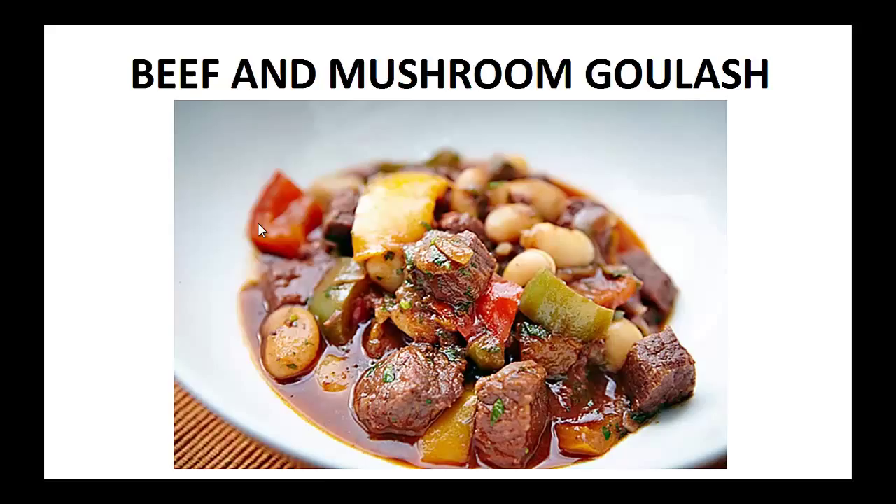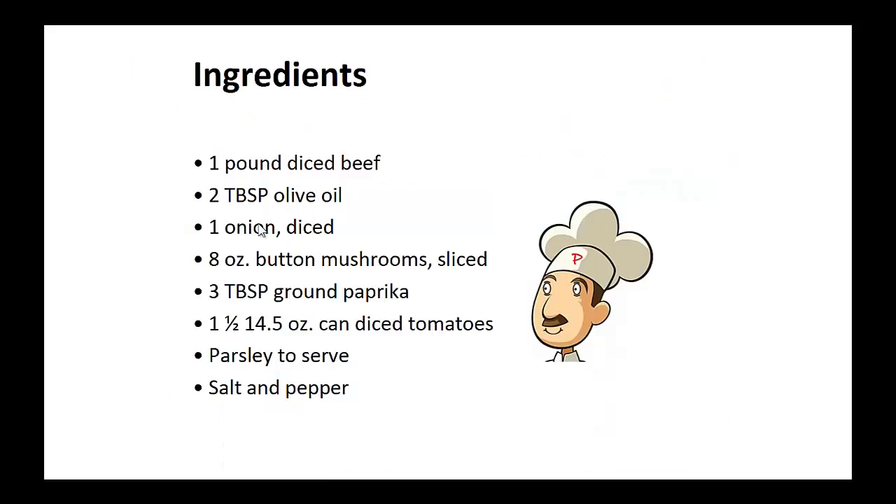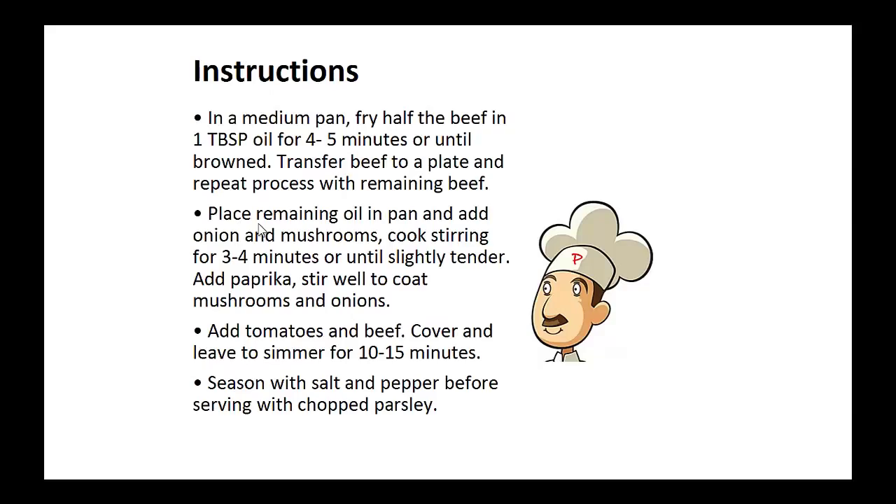Now on to the recipe: Beef and Mushroom Goulash. In a medium pan, fry half the beef in one tablespoon of oil for four to five minutes until browned. Transfer this beef to a plate and repeat the process. With the remaining beef, place remaining oil in the pan and add onion and mushrooms.